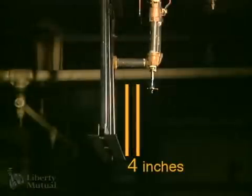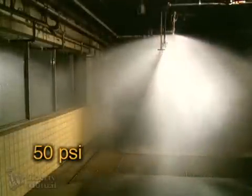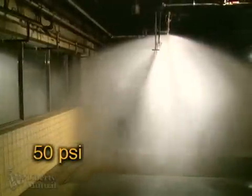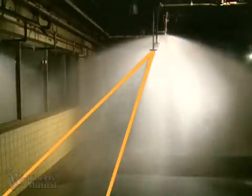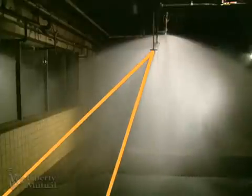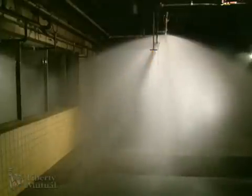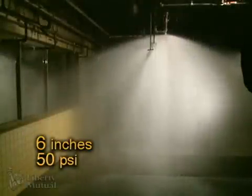In this next demonstration, the horizontal distance is 4 inches. This is the 6-inch horizontal distance.